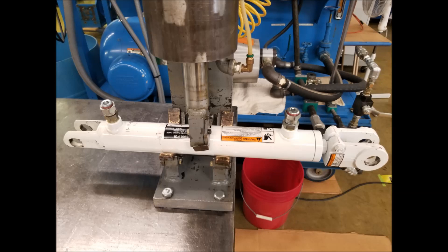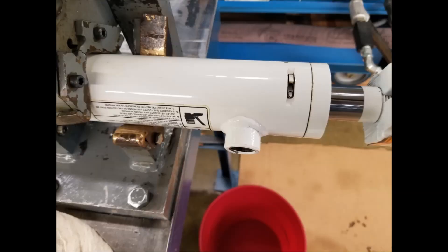Secure the cylinder in a vise or other restraining device that will not crush the tube, ensuring that the slot in the barrel is positioned for easy access. Remove or cut through any tape that might be covering the slot.